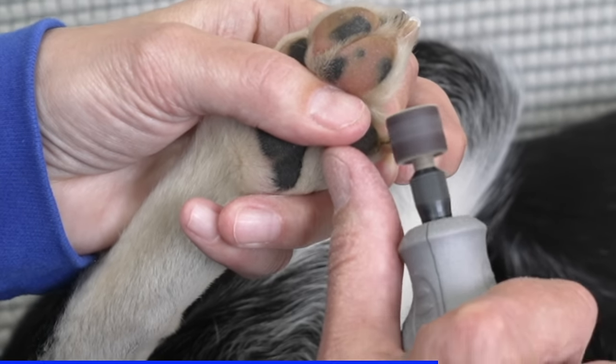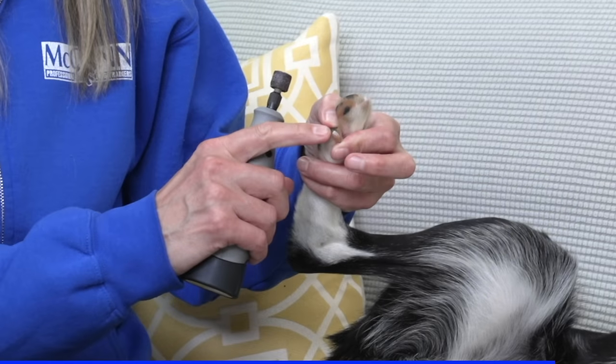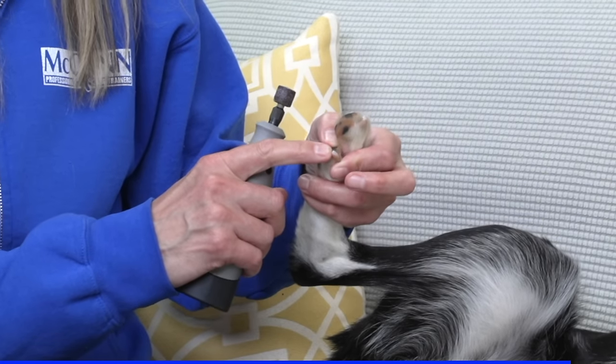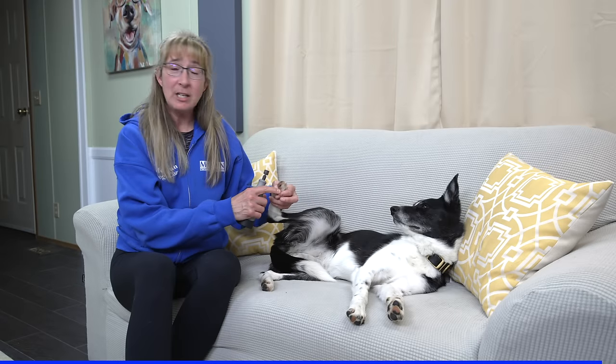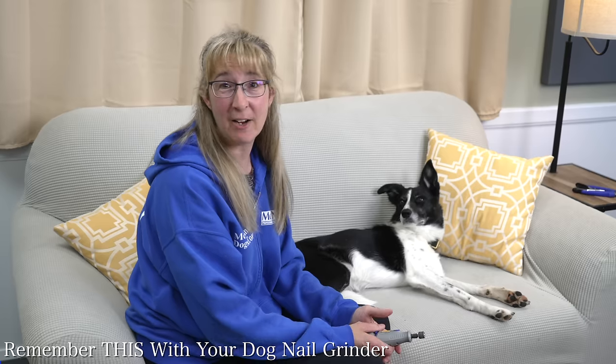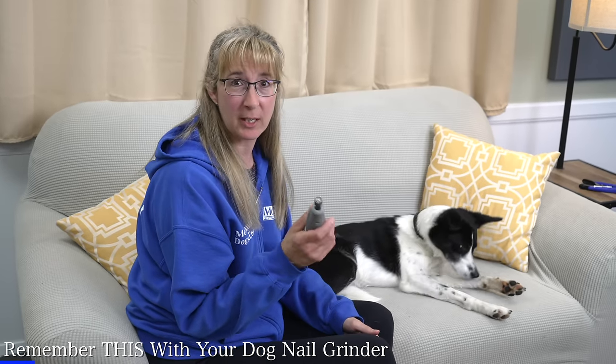That way I have a nice, successful cut. In all my years of using this grinder to trim my dog's toenails, I have never once hit my dog's quick. The reason for that is this particular tool allows me a lot of accuracy as I'm trimming. As I'm using the grinder, I can see where the blood vessel — where that quick is — and I can avoid grinding down to that spot. So it's a great tool for accuracy. Now, as much as I love this tool, there are some things you need to be aware of when using a grinder.